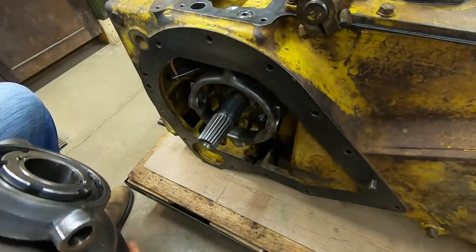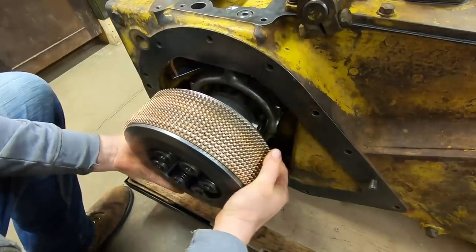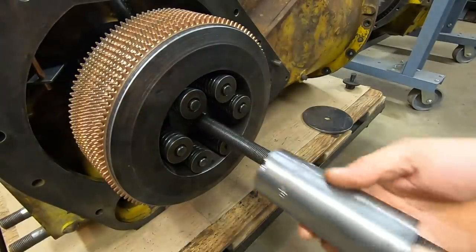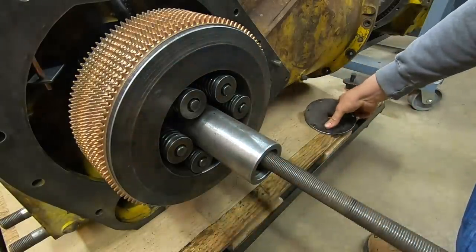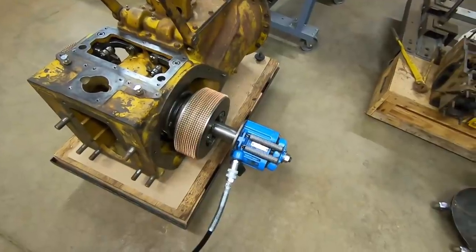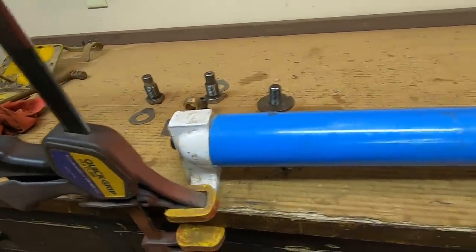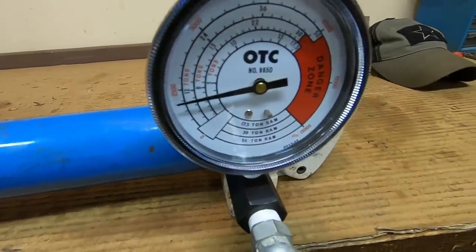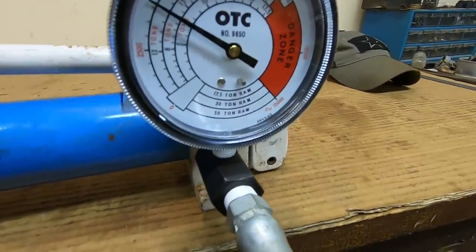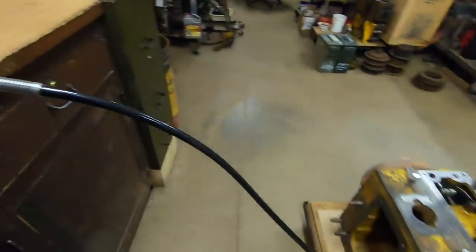Okay everybody, let's put the other side together — all the same steps as before. We clamped the back end of the pump down to the bench this time. We learn — it's a slow process, but we do learn. About 6... 7... 8 and a half... 9. Calling that good.